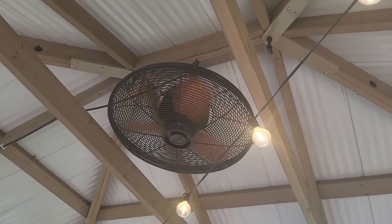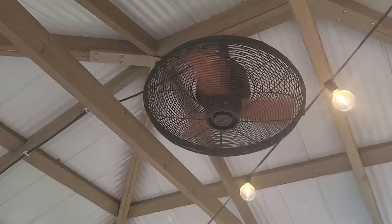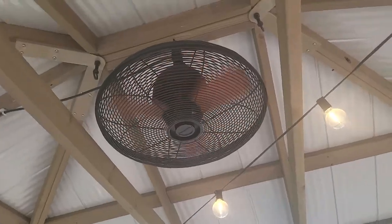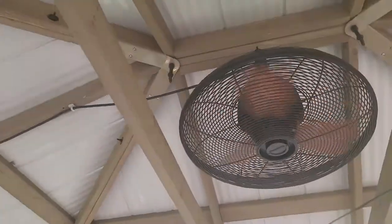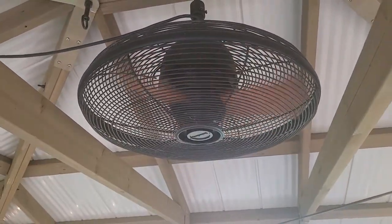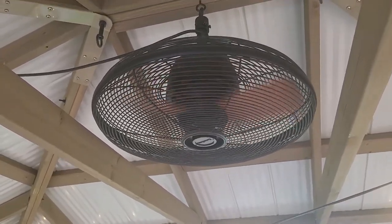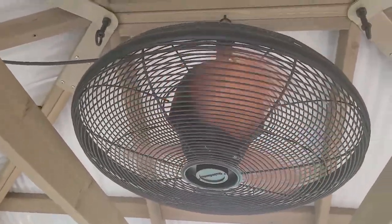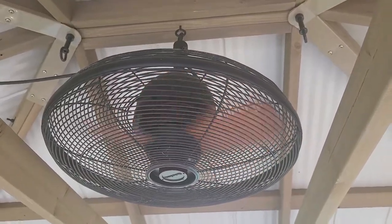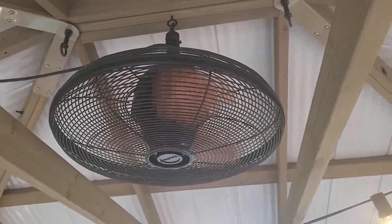I think they changed the design slightly — the one released this year has a sturdier neck and mounting bracket on top. This fan is perfect for the gazebo. It's a three-speed fan with pretty good airflow, but the one challenge is it's not remote controlled. You can see the round speed adjuster in the center. It's a little tricky to get up on a ladder to adjust it, so we just leave it on medium and it works perfectly.